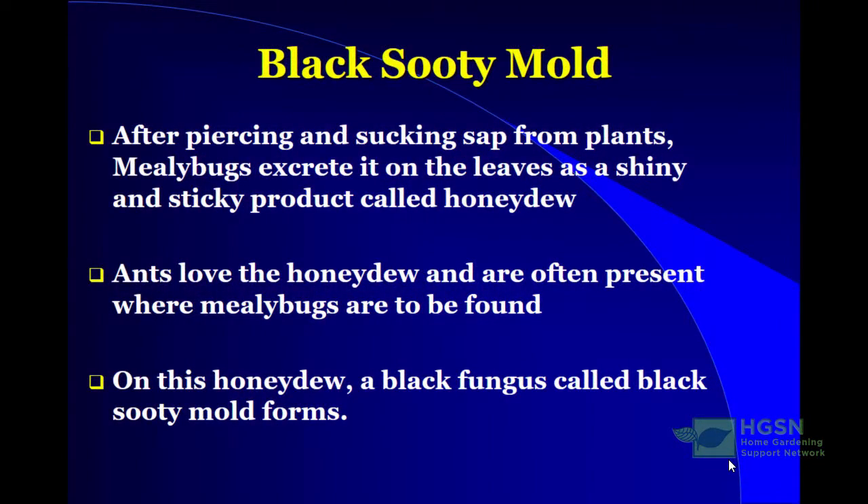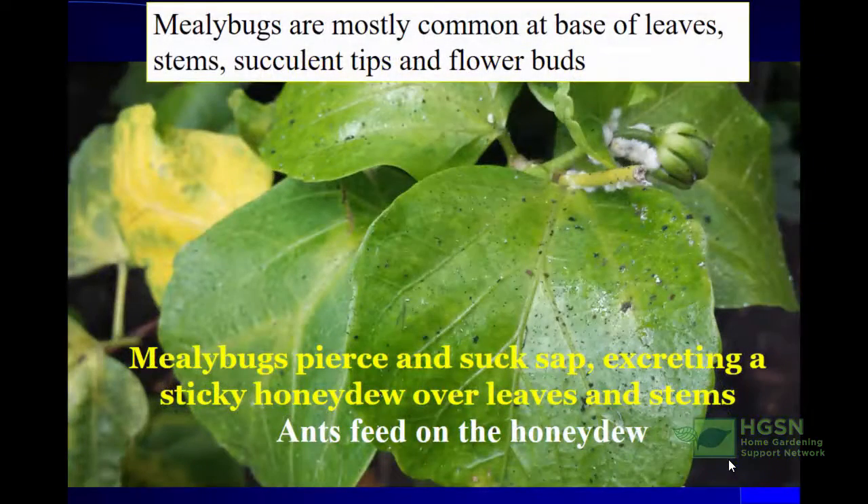After piercing and sucking sap from plants, mealybugs excrete it onto the leaves as a shiny and sticky product called honeydew. This is the product that ants really love — they love the honeydew and are often present where mealybugs are found. On this honeydew a black fungus normally forms, which is what we call black sooty mold. When mealybugs pierce and suck the sap, they excrete this sticky, sugary honeydew all over the leaves and stems, which the ants like to feed on.